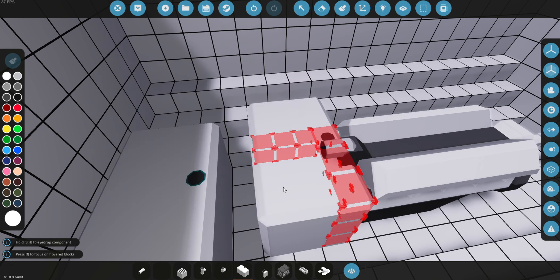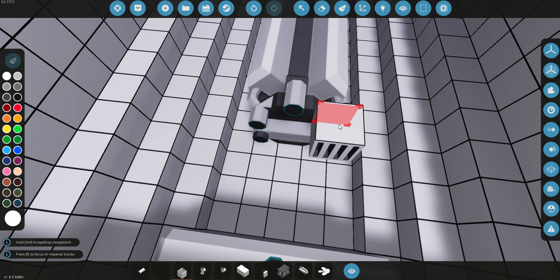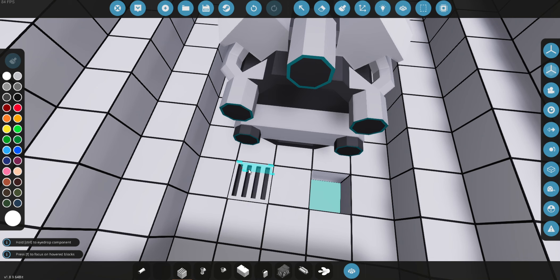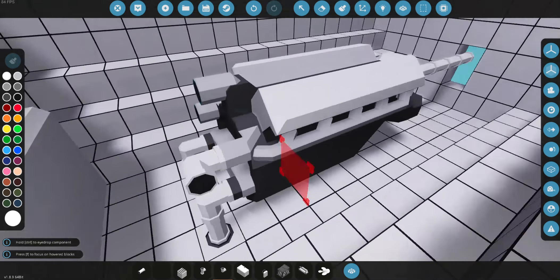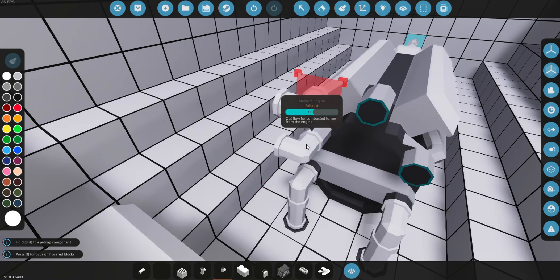Now we're going to get a fluid port — this is very important. The reason we need a fluid port is we need to give our engines coolant. As you can see, the bottom connections are coolant and the top ones are exhaust. What we're going to do is delete two holes below us, take our fluid ports and make sure the hole there is facing the right way — you can see a hole there — otherwise they won't work. You can use the K, J, L, I, U, and O keys to change the orientation of these things.